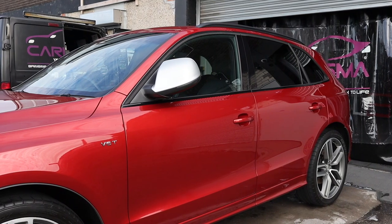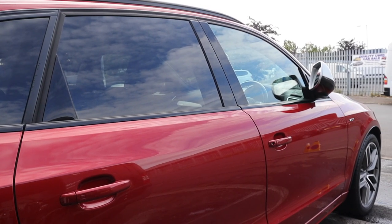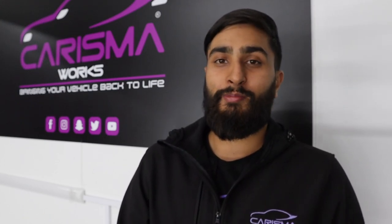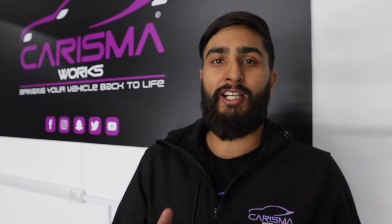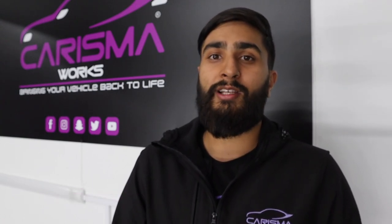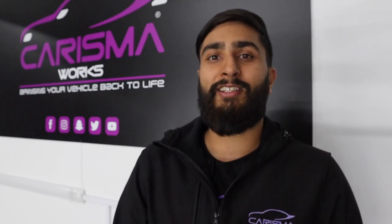That's it — seven easy steps to wash your car the Charisma way. We were asked so many times how we wash our cars at Charisma and wanted to share that with our audience and customers. If you have any questions, leave a comment below. Subscribe to our channel — we have more in-depth videos coming soon on washing, interior cleaning, all aspects of detailing, and some vlogs. Make sure you follow our social media at Charisma Works and visit our website at www.charismaworks.com. Thanks for watching!